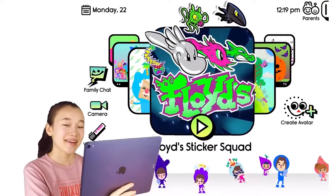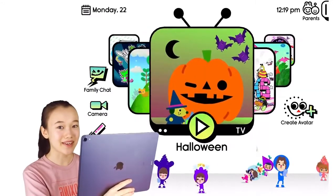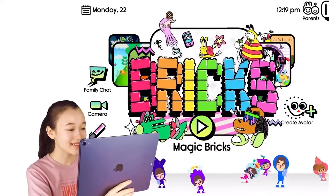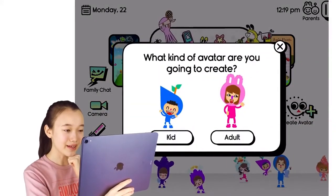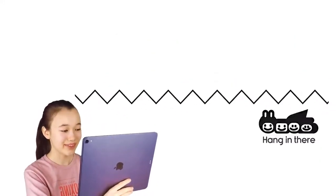Hey guys, my name is Mary and today I will be recreating King Gaspar in the Boob Kids avatar creator. Let's open Boob Kids and click Create Avatar. What kind of avatar? Adult. Alright.